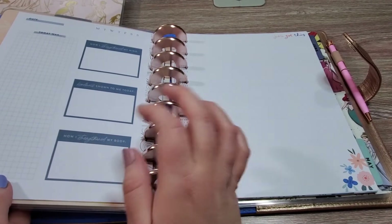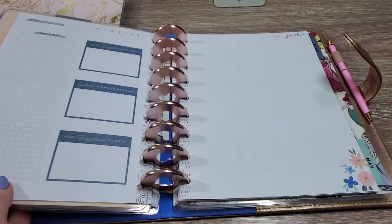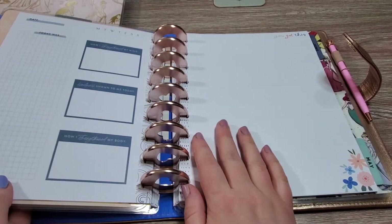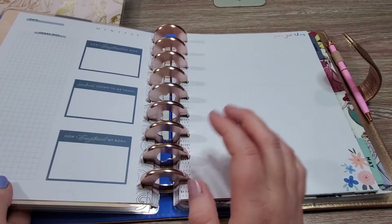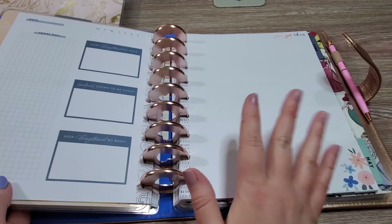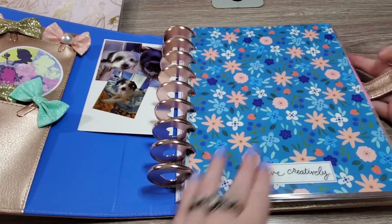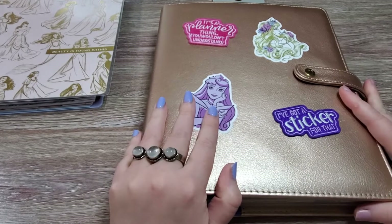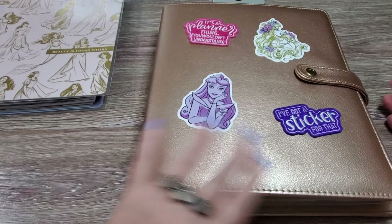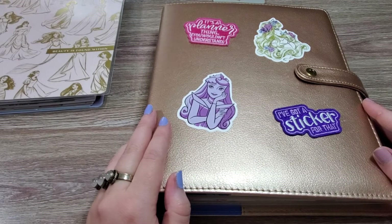I really like the guided journals because they tend to ask me questions I just wouldn't ask myself, like 'How did I strengthen my mind?' or 'Where did I see love in the world today?' I like to think about positive things — it helps me manage my anxiety and work through things when I need to. That is how I've set this up. I don't do anything but write in these; there's not a lot of decoration. I keep it in a place where I can access it quickly.